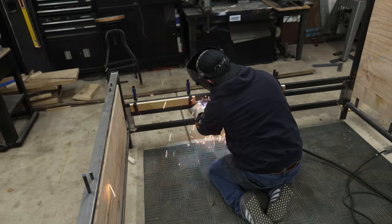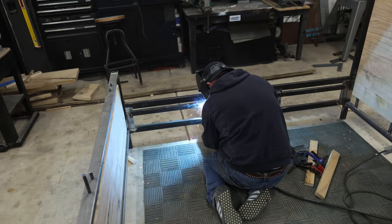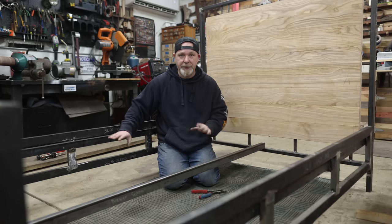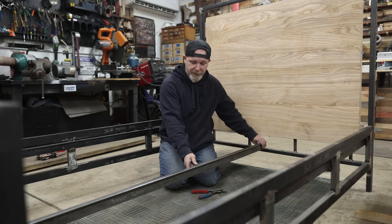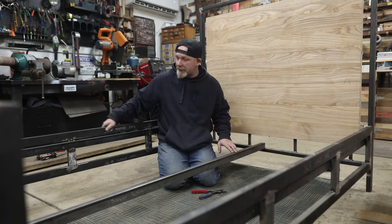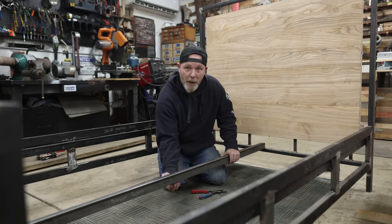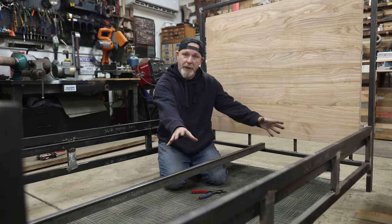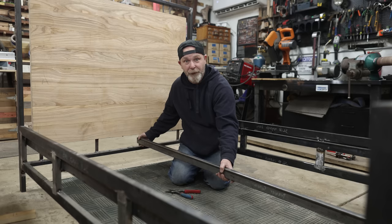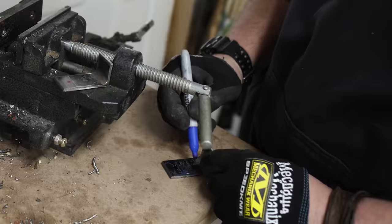Next, I welded a 2x1 angle iron to the inside of the stretcher — this serves a dual purpose: it's the backing for the wood panels I'll insert, and it holds up the wood slats for the mattress. The side rails are welded in and good to go. For the center support I'm going with the same 2x1 rectangular tubing the entire frame is built from, because I don't want a center leg — we're going to have a large drawer underneath. I need something that will never bend. First I fabricated some brackets to attach to the footboard and headboard to hold the center support in place.